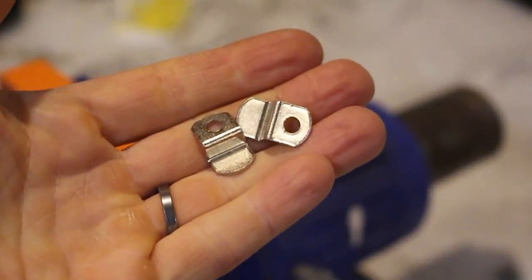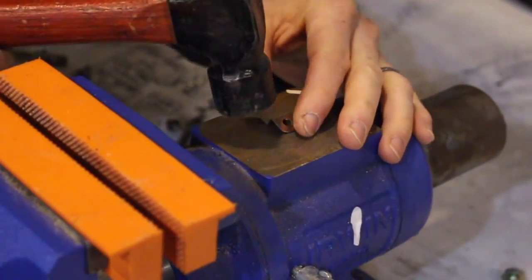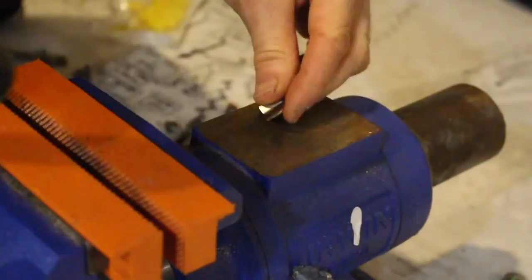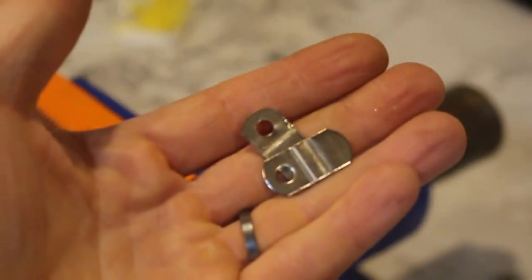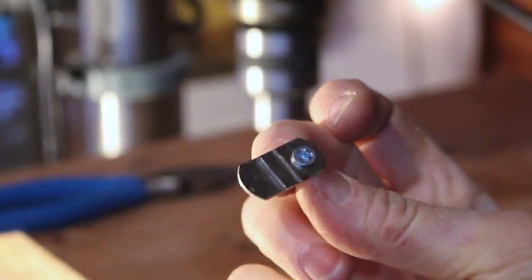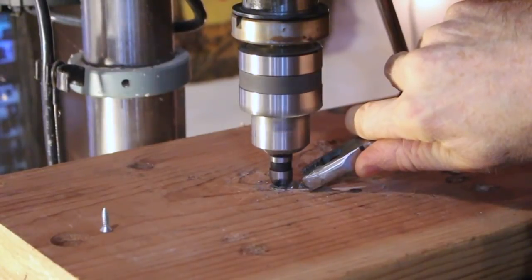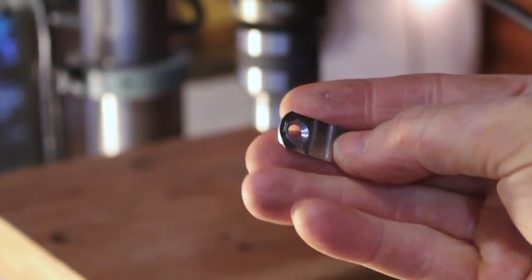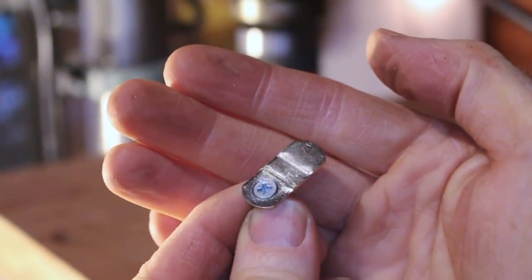These little metal brackets — I think they're shelf brackets — will, once flattened out, serve as the interface for those magnets. The holes are just a little bit small for my screws, so I tuned them up with a countersink bit that gives the screw a little bit more room. I wanted these guys to be nice and flat so the magnet had maximum contact across the surface area.